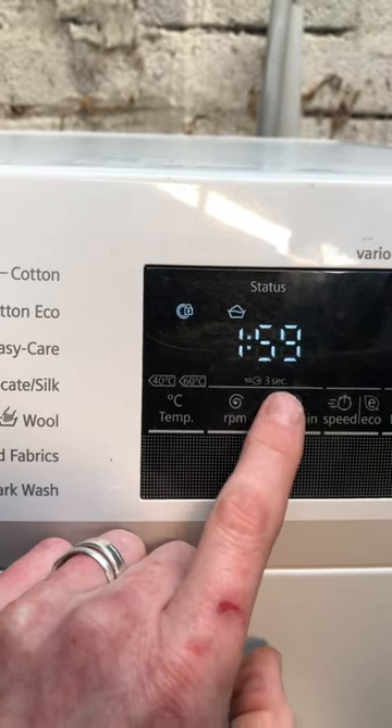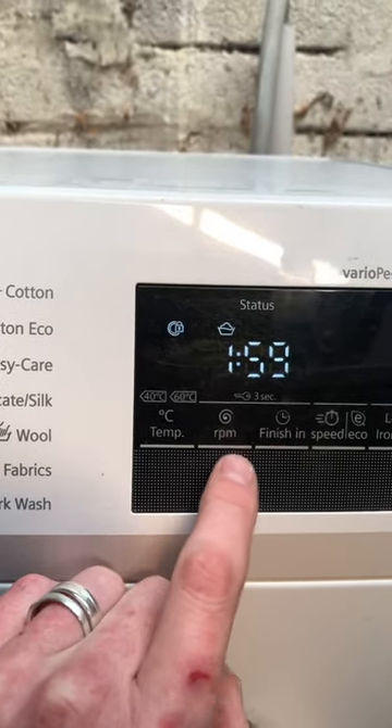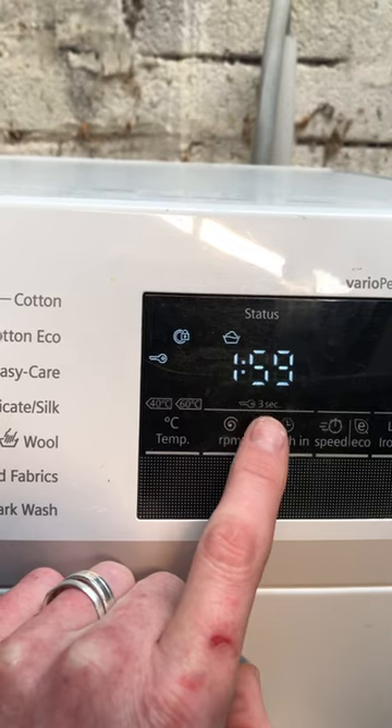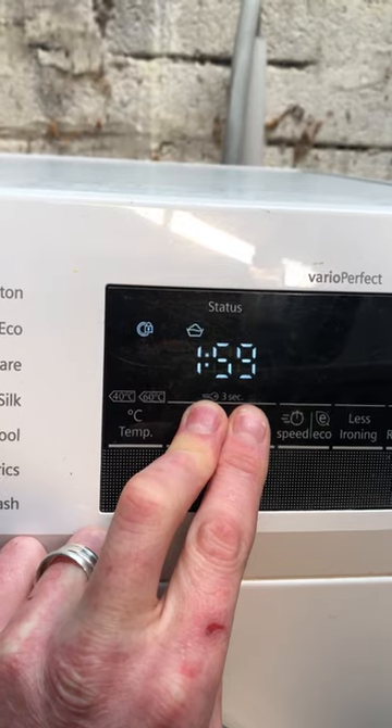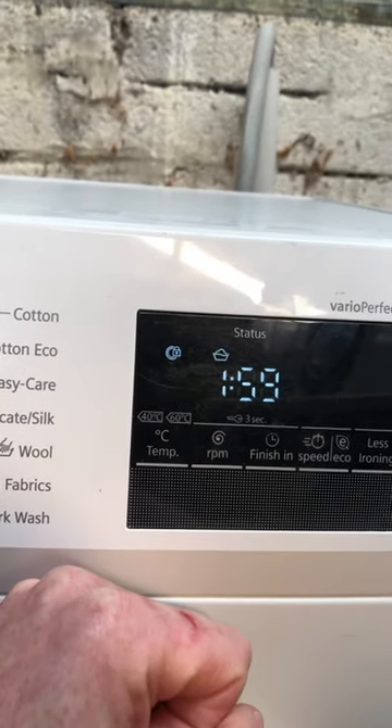So to remove it, see these two lines — these two buttons here underneath the key symbol — just press them in, keep them pushed at the same time, and you'll see the key disappear. And now your child lock is off.